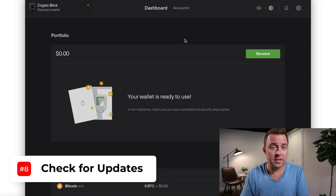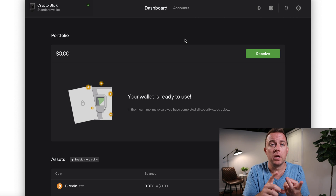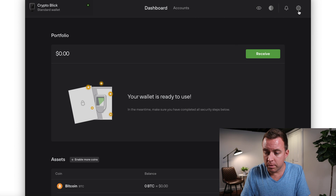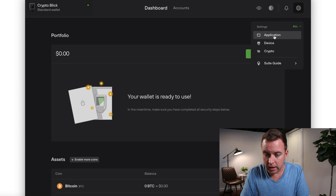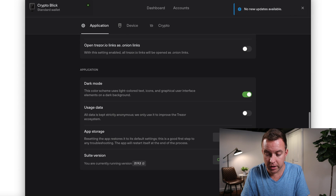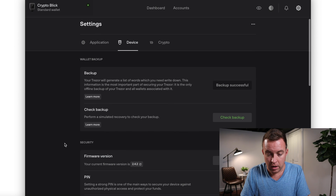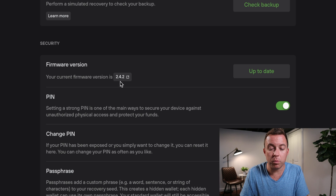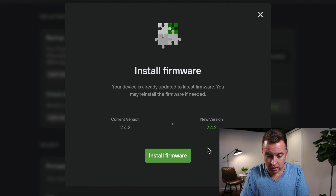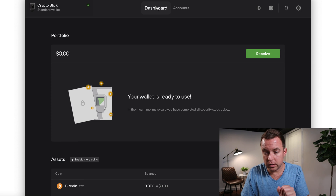After setting up a new product, I like to make sure everything is up to date — not just the firmware but the Trezor Suite application as well. Go to the gear icon, select Application, scroll down to Suite Version, and check for updates. No new updates available, so that's up to date. Then go to Device and check the firmware version — I have 2.4.2 — and check for update. We already have the latest firmware.